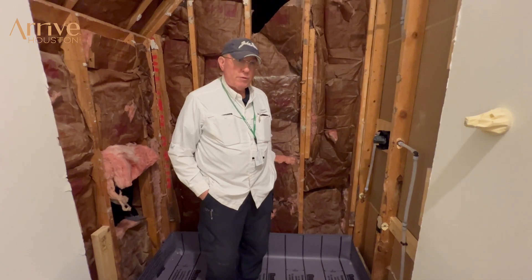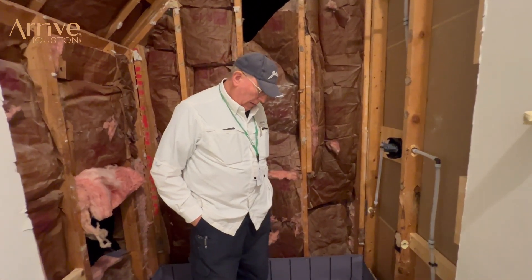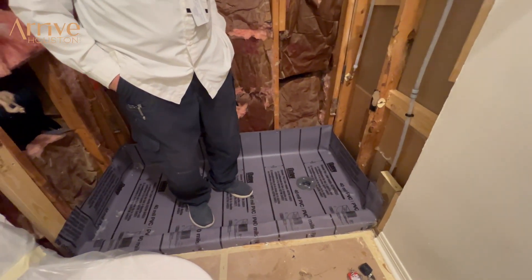I'm Chuck Hoag, city of Houston Plumber Inspector. The shower pan is the most critical part of the actual shower. The purpose of the pan is to create a trough, sub-level of the finished floor — the tile floor — to direct the water to the drain.